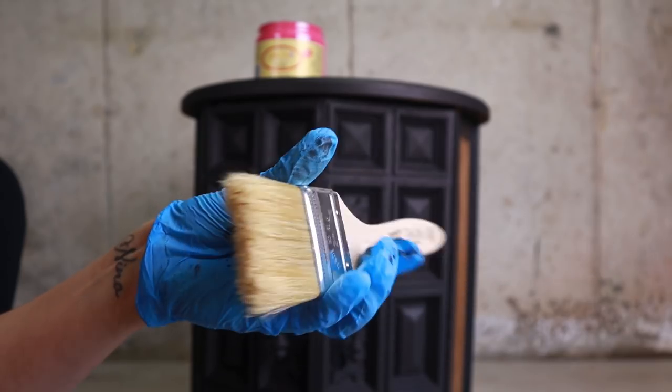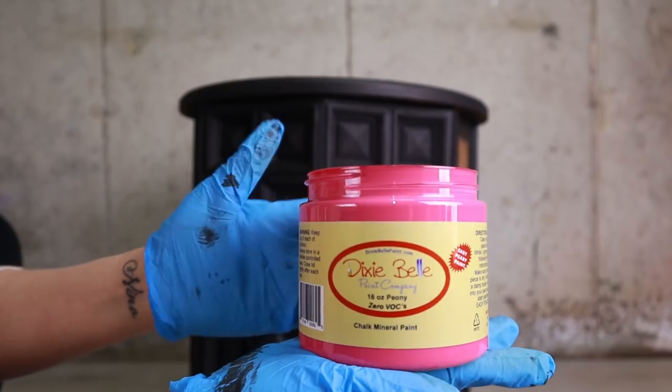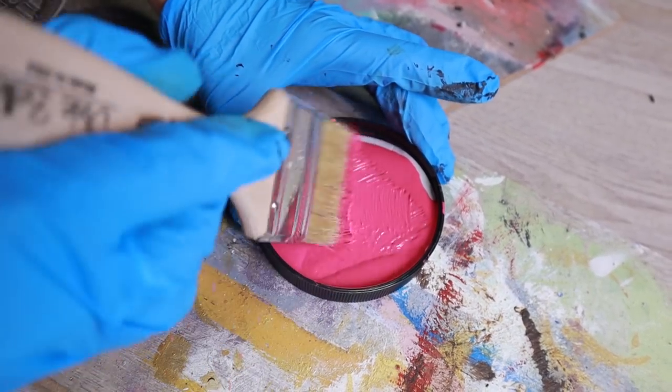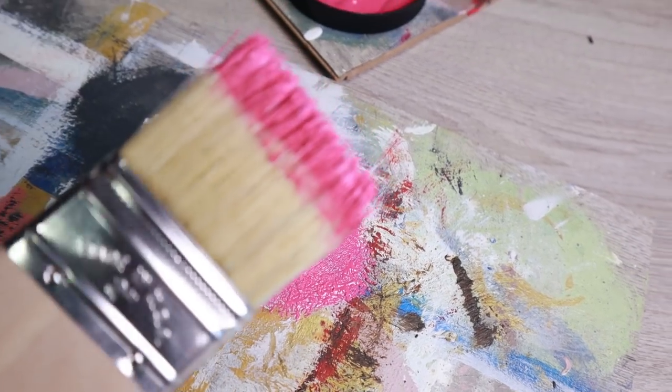For my next color, I use my Dixie Belle premium chip brush. I've been looking for a good reason to try these brushes. This is when we will use Peony, our hot pink color. I'm going to start with some dry brushing. Remember, when dry brushing, you want to start with a small amount of paint. Then you're going to want to unload that paint even more — you want that brush to have very little paint on it. Now you lightly dry brush over the places you want the effect.